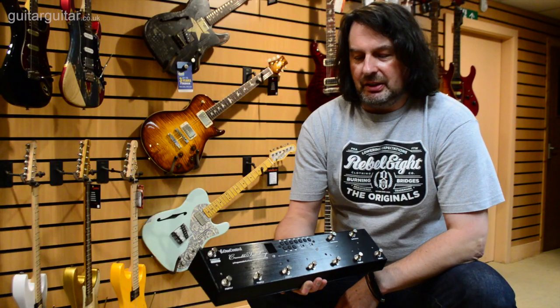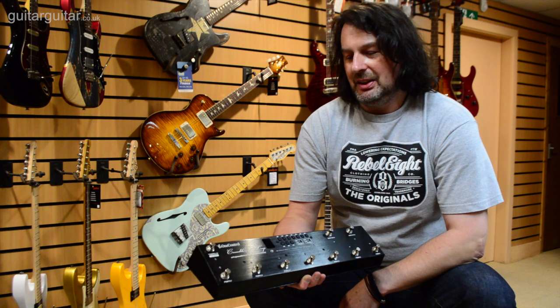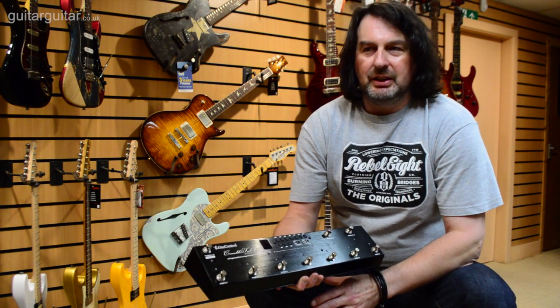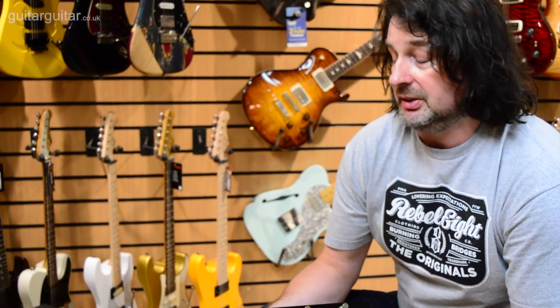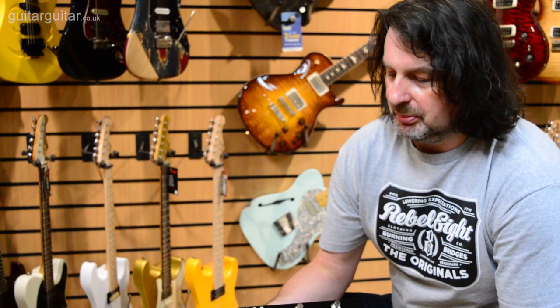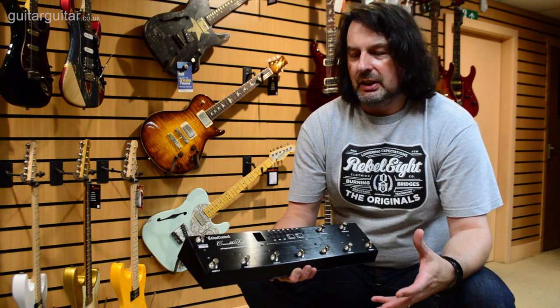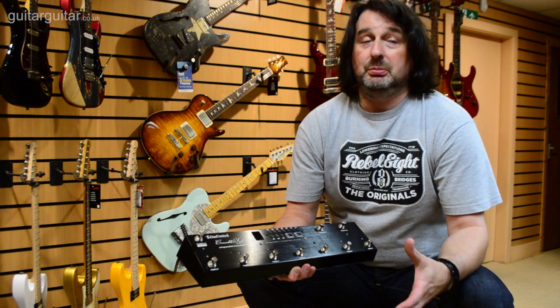I'm going to show you the back of the unit first and take you through an explanation of how it works, giving you some ideas for anybody who's looking to get into switching a lot of effects. This will do 10 effects at once if you need that. For guys out there with loads of effects on board, this is a fantastic unit for that scenario, and when you look at the price comparative to other things out there, the quality is superb value for money.